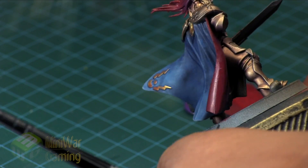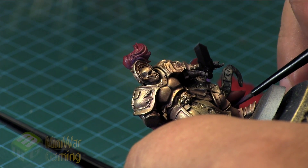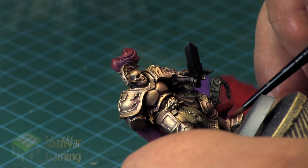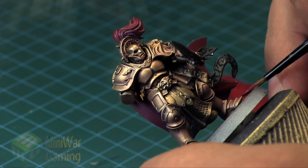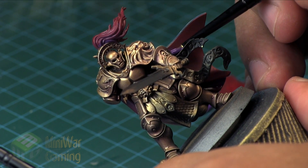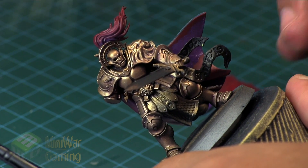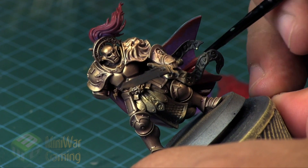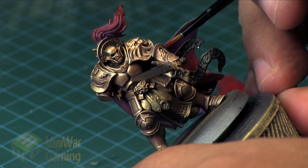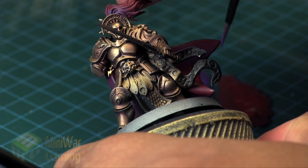With this two-brush blend method, both brushes have color on them and you have to be fairly quick about it. You can also use retardant to give yourself a longer working time, but for smaller areas like this a simple two-brush blend gets the job done. I'm taking a fairly large amount onto my bristles and scrubbing into the shadowy area, then quickly coming in with Corn Red blending upwards, adding a little more Corn Red on the upper edge for brightness.